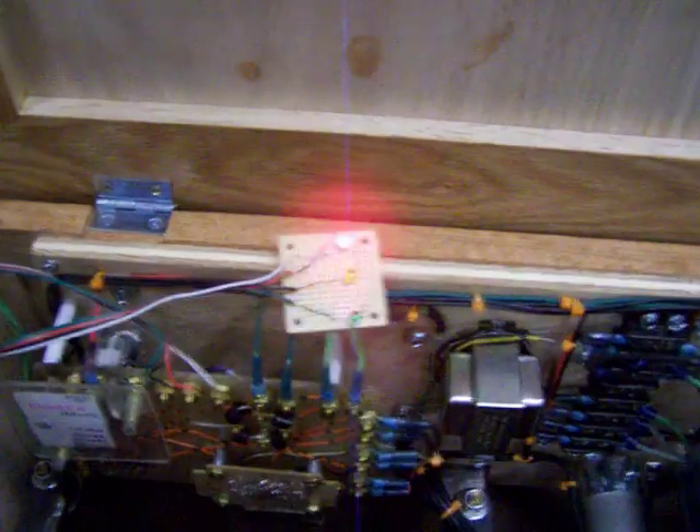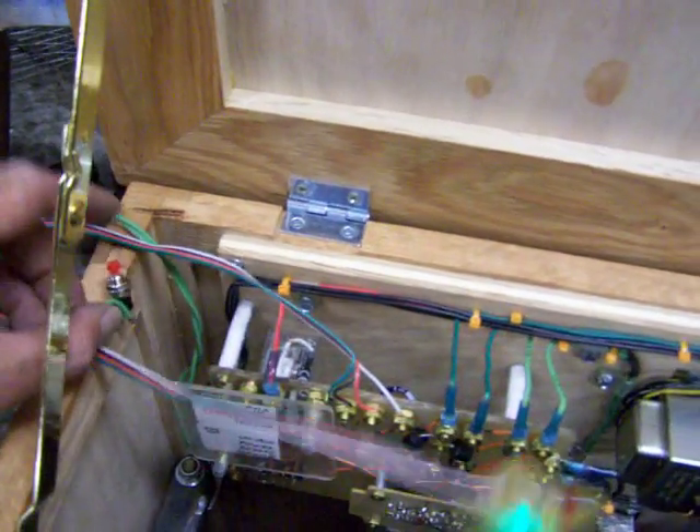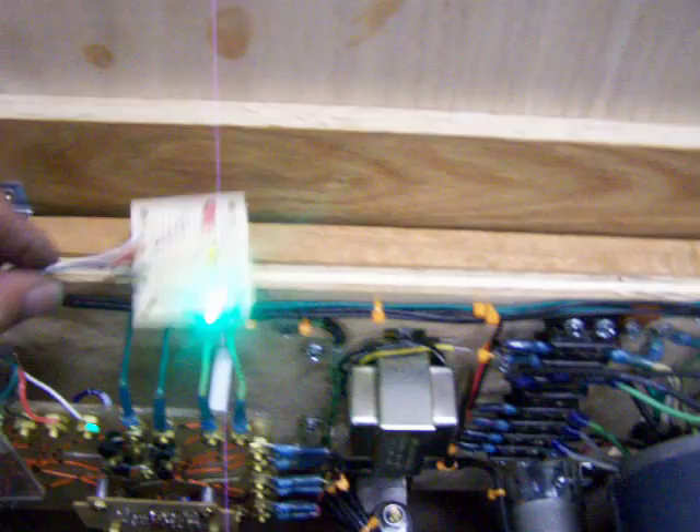I've got a red light on my board. I've temporarily put a reset switch right here — I'm going to go ahead and hit the reset switch. That gives us back our little green light. I'll reach over here and grab ourselves a can.